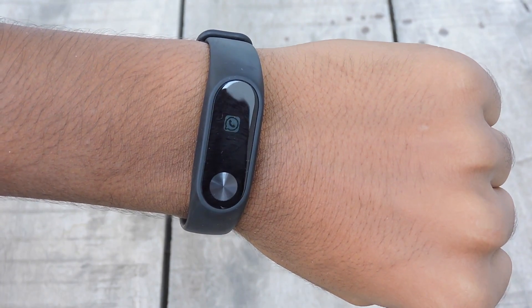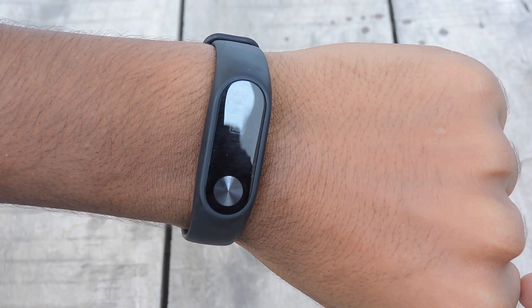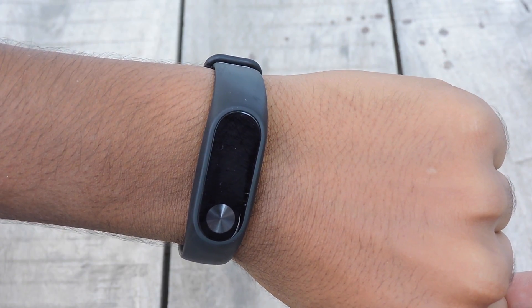The next thing I liked is notification access to your wrist. Though you can choose only five apps at a time, it is a boon for those who have to check their phone every so often. The band vibrates twice and the display icon of the app is shown on the OLED screen. It stays connected to your phone even at a distance of 100 meters, so don't worry about missing any notification.